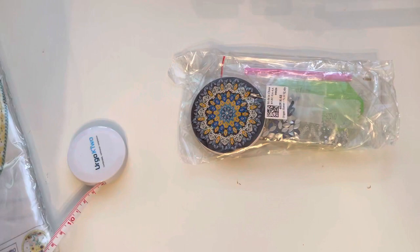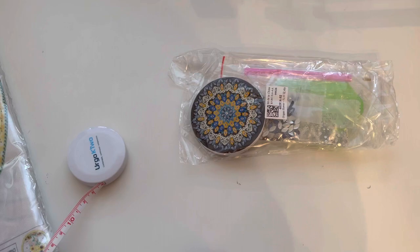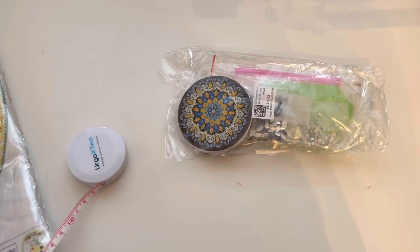Links to all these kits are down below along with any offers. I don't think I get a discount from GBFKE but I'll include any codes in the description box. This is called a 'Portable DIY Special Shaped Diamond Painting Makeup Mirror Hygen Flower.' There's a picture of the completed thing on the website and it looks gorgeous - I'm really looking forward to making it.